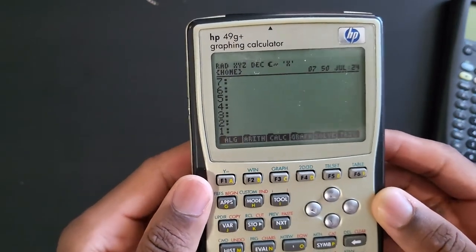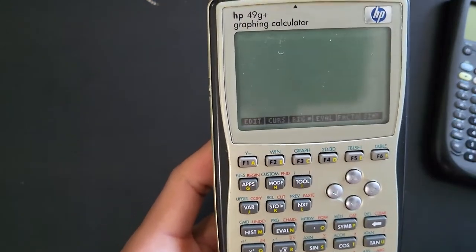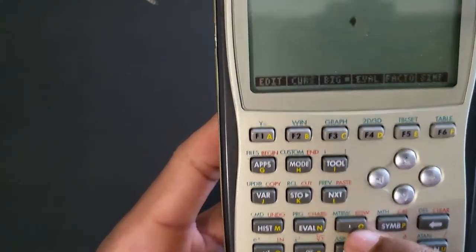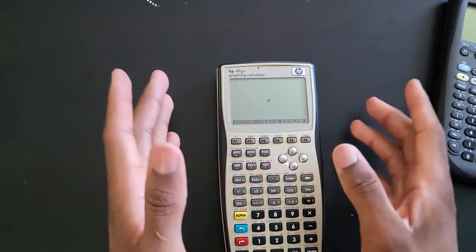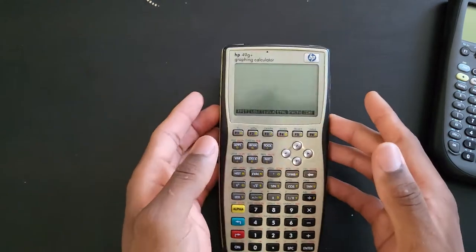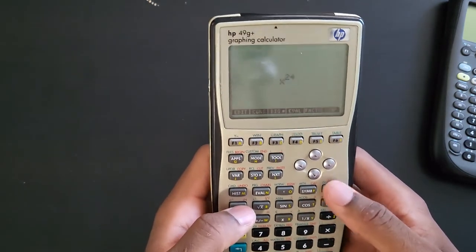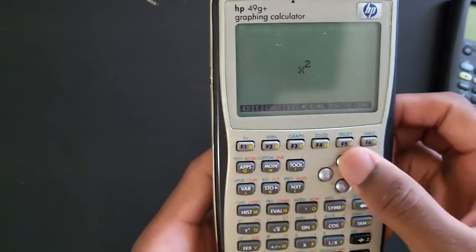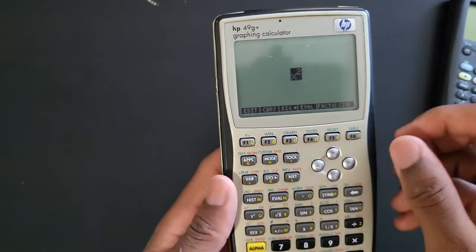Now there are two methods of solving equations or entering equations. The easiest way would be to go to the Equation Writer by pressing the red key and then pressing this key here, and it will take you to the equation writer. As you can see, you can just type equations as you would on any calculator for the most part - the RPN rule does not apply here. So I'm going to put in a simple equation: x to the power of two.